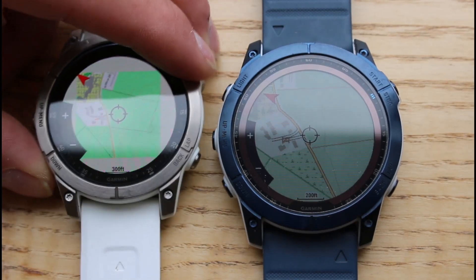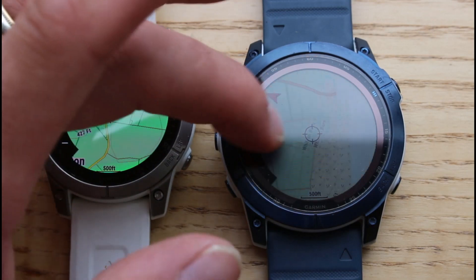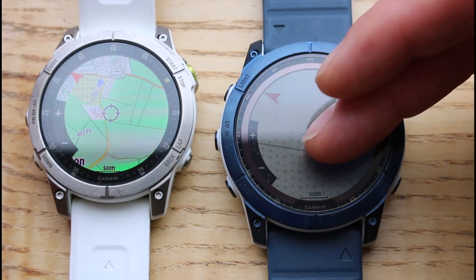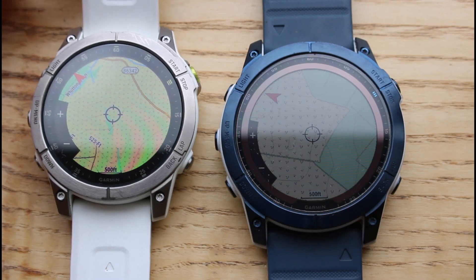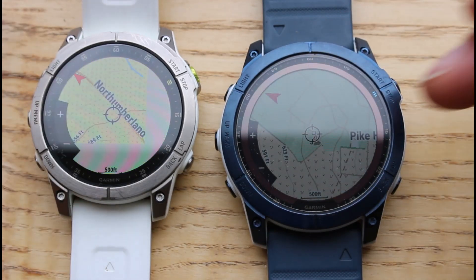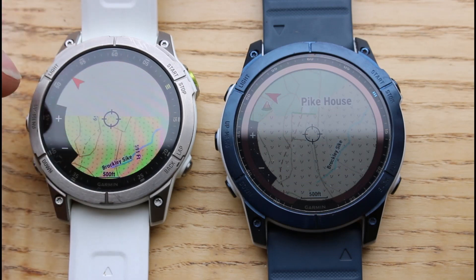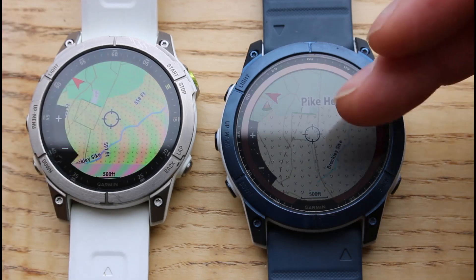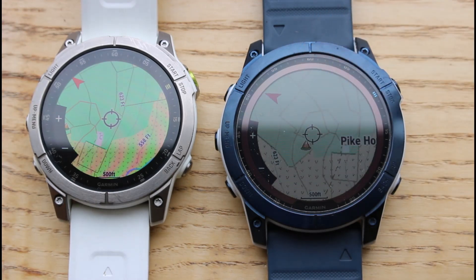I'm just going to zoom out on both watches using the buttons on the side and move them a bit further to give you an example of some contour lines as well. You might not be able to see it that clearly on the video, but there are contour lines on the map. The colors are a lot more vibrant on the Epix 2, but it's still a really nice detailed map on the Fenix 7x. You can see field boundaries on both watches. It's not an Ordnance Survey map, but it does have more detail than Garmin's built-in TopoActive maps.